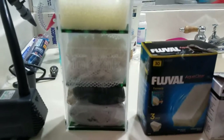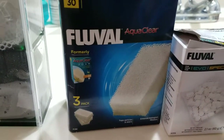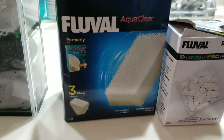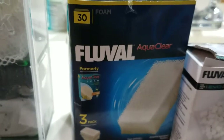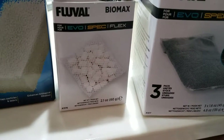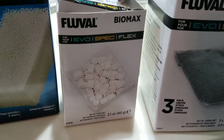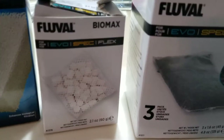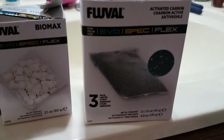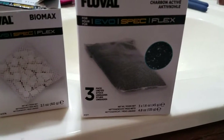As you can see here, I'm using a little bit of one piece of the 30 size full bowl foam. I'm using the EVO pack or spec pack of Biomax, which came in stock and I did put the one that was already used back in there, and I'm using the carbon, again the EVO spec flex size.